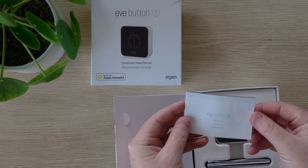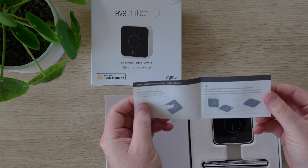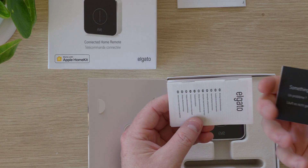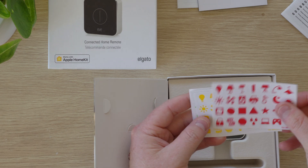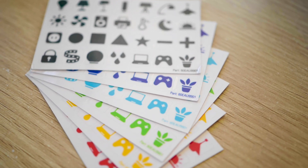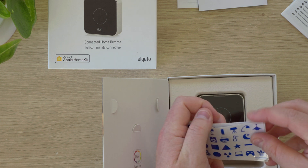Inside the box we have the HomeKit code for setup along with some brief instructions to get started. We also have some sheets of coloured sticker labels that you can apply to your Eve button depending on what you program it for. This can be handy if you have multiple Eve buttons so you or anyone in your home knows what the button is programmed for.